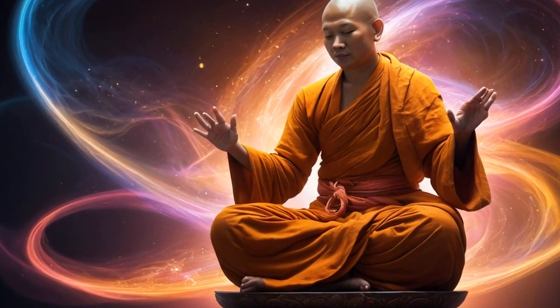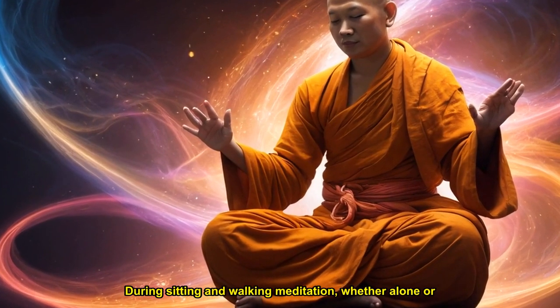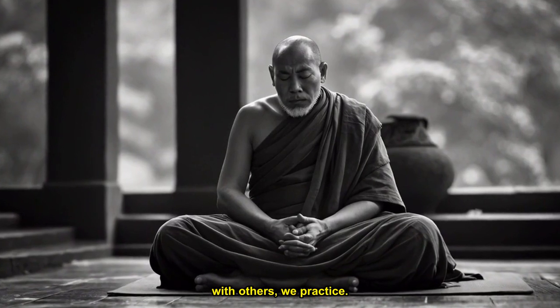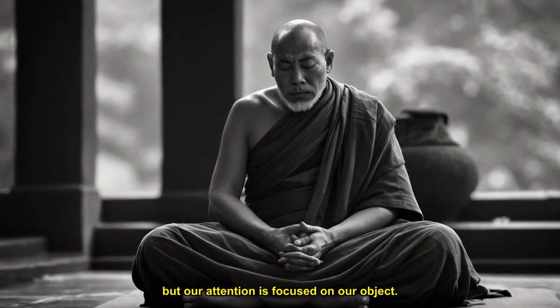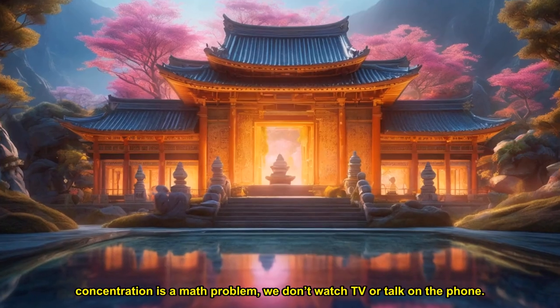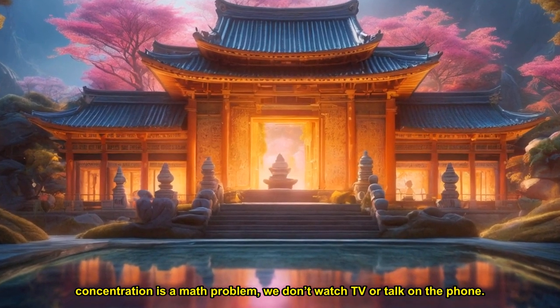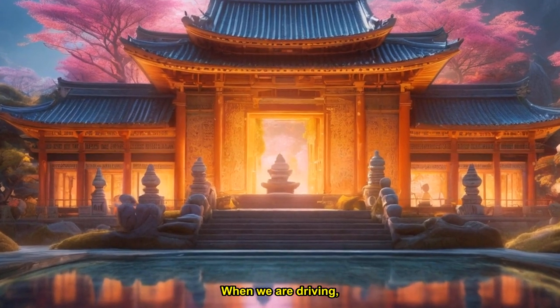When we practice selective concentration, we choose one object and hold on to it. During sitting and walking meditation, whether alone or with others, we know that the sky and the birds are there, but our attention is focused on our object. If the object of our concentration is a math problem, we don't watch TV or talk on the phone. We abandon everything else and focus on the object.